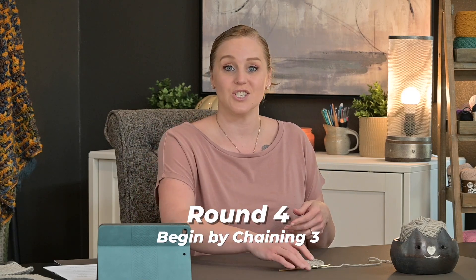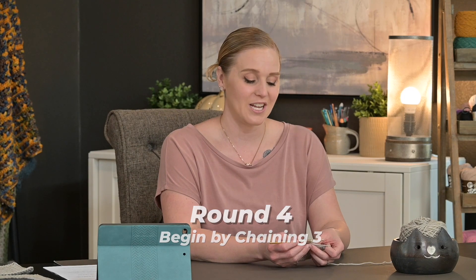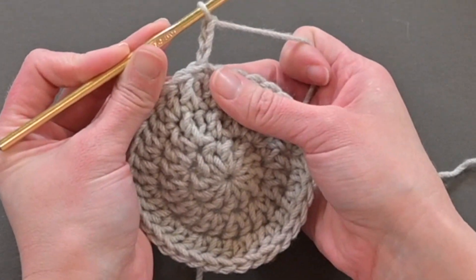This is also the round where you can switch colors if you'd like, so the circle is one color and the outside is another for a two-tone look. To do that, cut your yarn, tie off your work, and then join color B by slip stitching into any stitch space and then chaining three. For us, the way we're going to start round four is by diving right into chaining three — one, two, three — again counts as a double crochet.